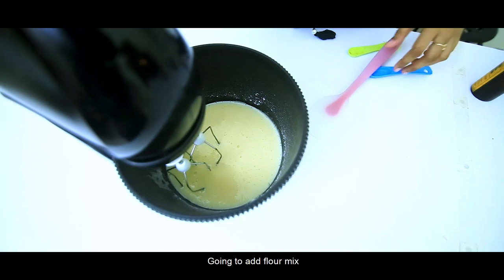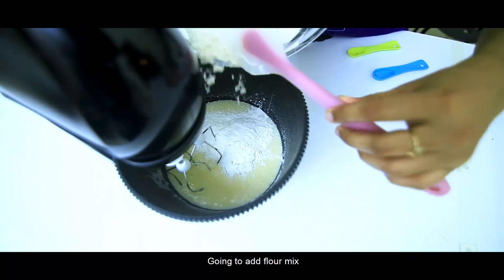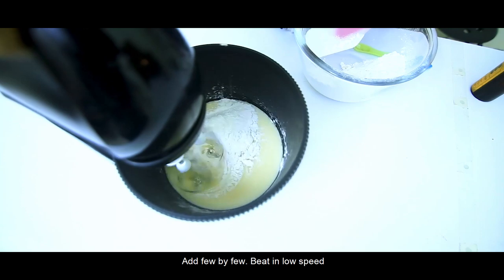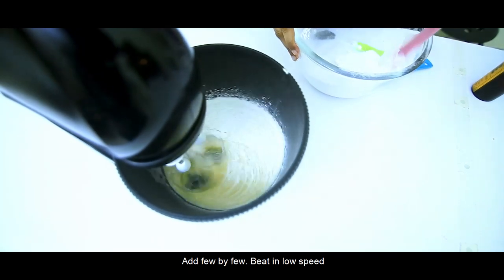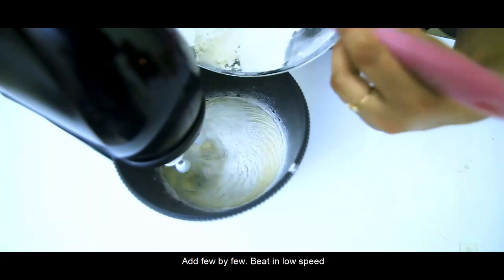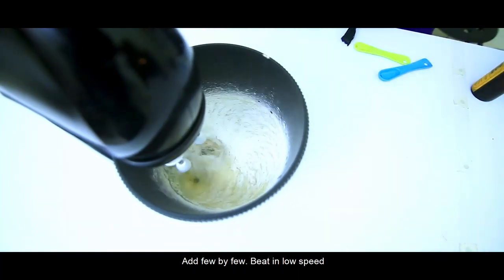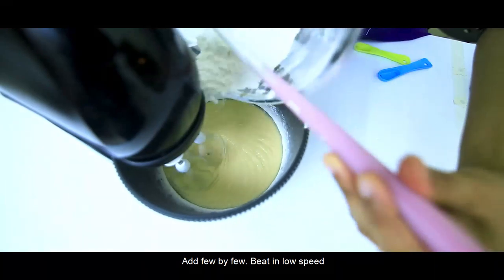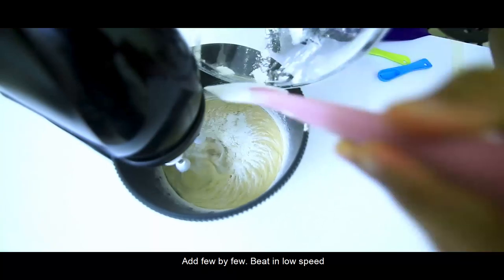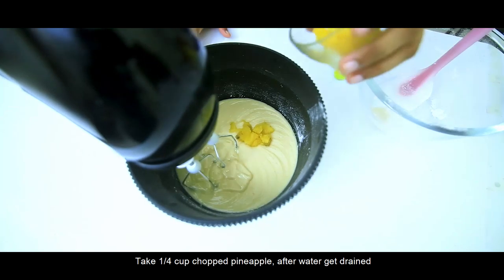I will add flour and mix it in a little bit at a time. This is a cup of pineapple — you can add all the pineapple in that.